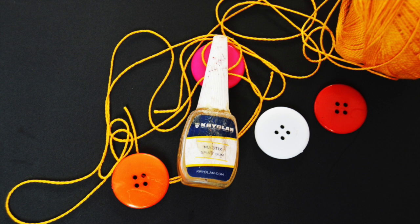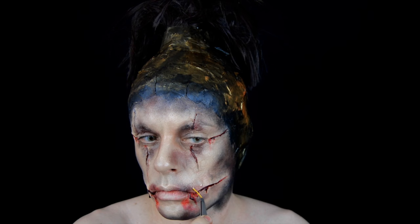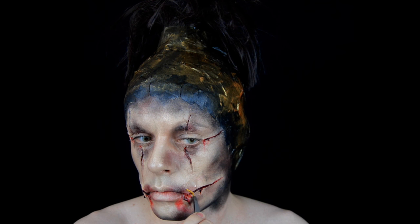Vamos a generar el efecto de que las heridas están cosidas con un hilo y mastic. Y como veis, cortamos trocitos y los vamos poniendo en forma de cruz por todas las heridas.